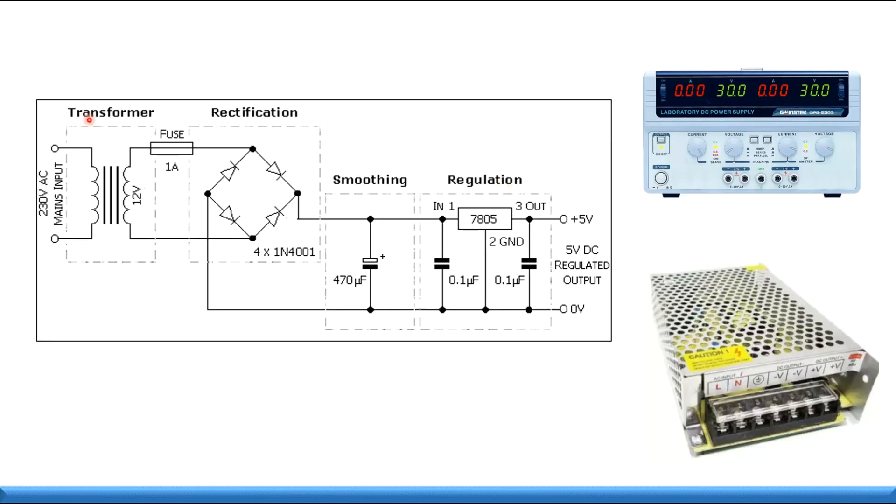Here are examples of power supplies. Inside a power supply you will find a transformer, a rectifier, a filter, and a regulator.